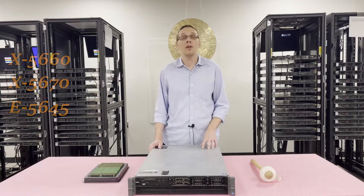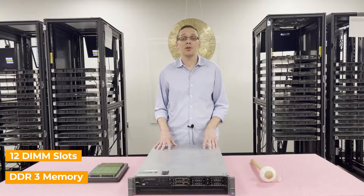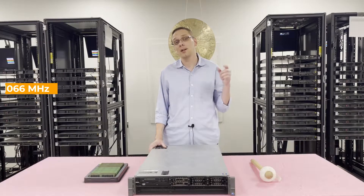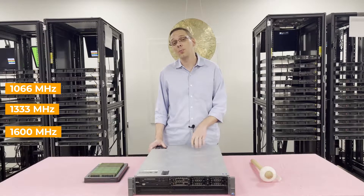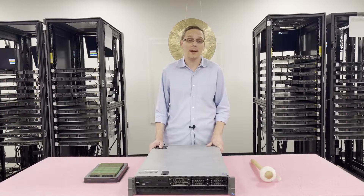Concerning memory, there are 12 DIMM slots inside. It utilizes DDR3 memory. There are a number of different speeds that you can use — you can go as low as 1066, 1333, or all the way up to 1600. I will note, if you do put 1600 megahertz, it will clock down to 1333, so just know that going in.